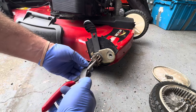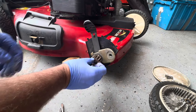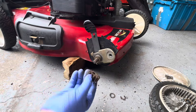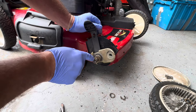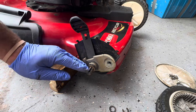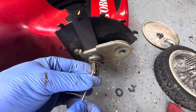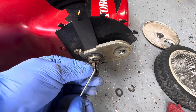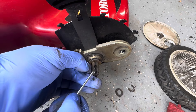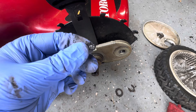We got to get this little circlip off right here — sometimes with pliers, sometimes a screwdriver. Then there's a little washer here, and then this comes off. We got to turn this until we get to this little key in the shaft and get that key out. Once that comes out, there's a spring down inside here. What happens is it gets all gummed up and that spring won't push that key out.